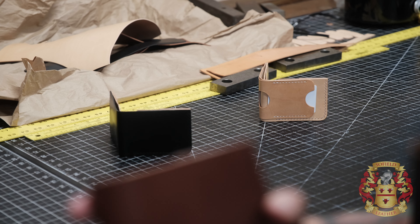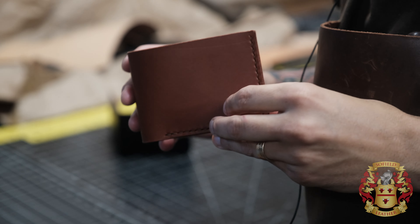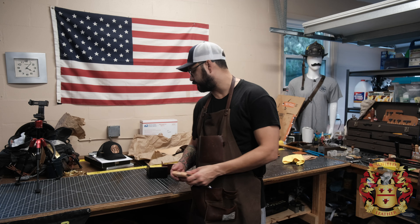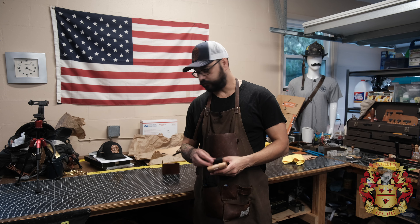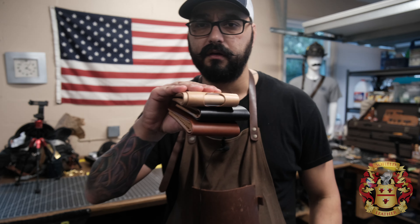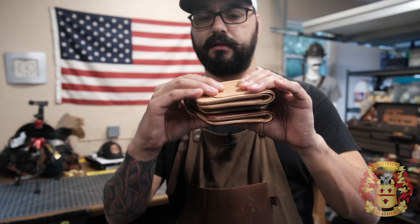In this video, hey guys, this is Alexis, and in this video I want to talk about my wallets and what I offer and the different designs.